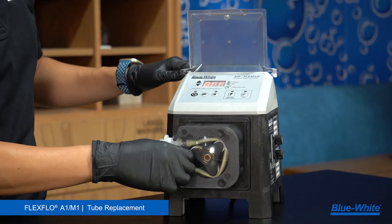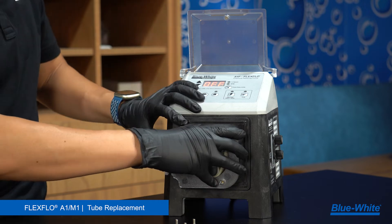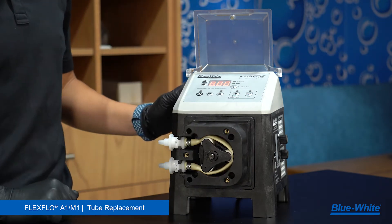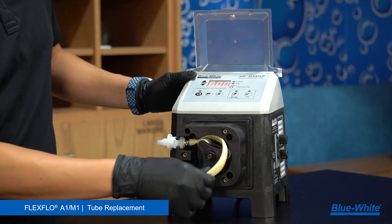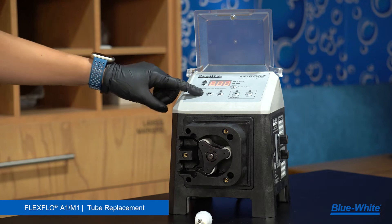To replace the tubing on the A1M1 peristaltic metering pump, remove the three thumb screws to the pump head cover by hand. Next, remove the pump head cover. Run the pump at 6 RPM. While the pump head is rotating, gently remove the bottom adapter and follow the pump head's rotation while gently pulling the rest of the tube out. Stop the pump.